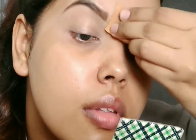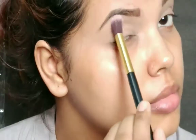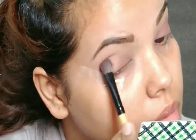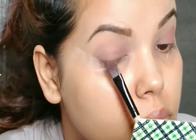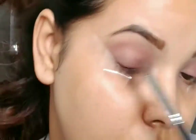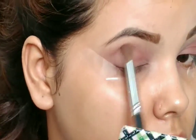For my eyeshadow I'm using this beautiful palette from LA Colors in the shade Seductive. I'm setting the base with the lighter shade of the eyeshadow. To start my eye makeup I'm using a light burgundy shade, patting the color on my eyelid and building up the color slowly so there's no excess product and it looks very natural. Now I'm taking a blender brush and blending everything out so there are no harsh edges.